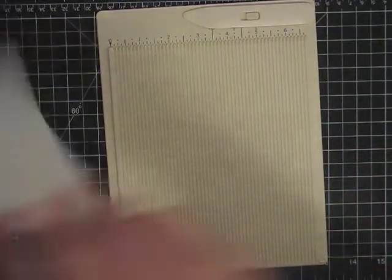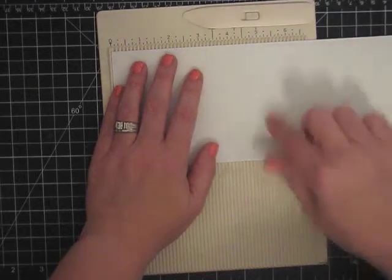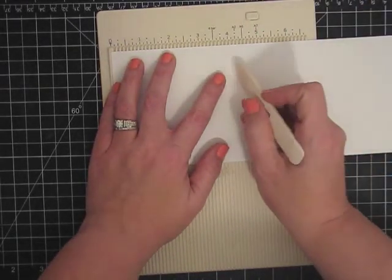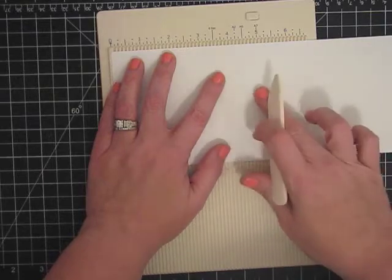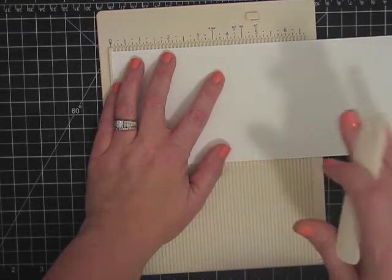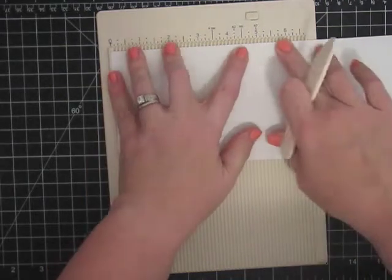So I'm going to make a card for my project and I'm going to use a piece of Neenah Solar White cardstock. This is going to be an A2 size. I'm cutting it to where it will be a portrait card. So it's going to be a little bit different — we're going to score this one at five and a half.